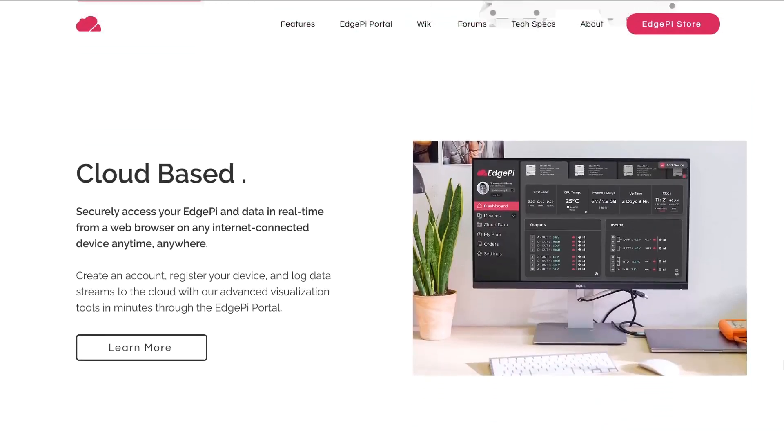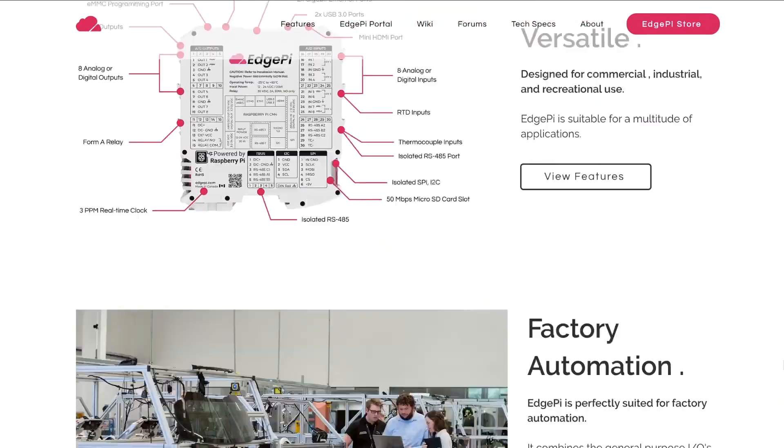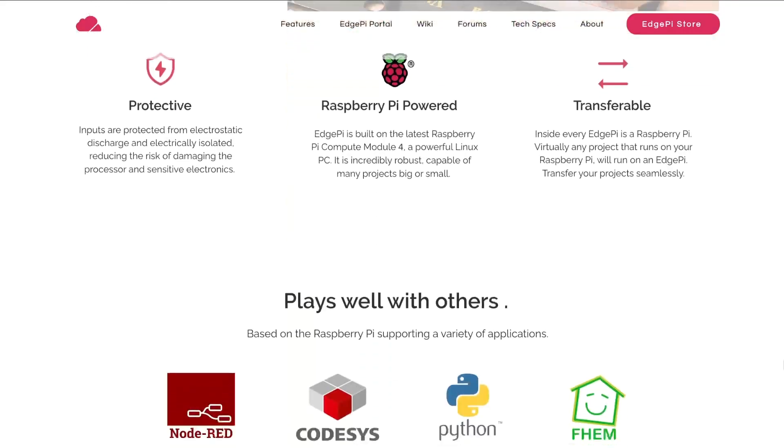A company called EdgePi has sent me their latest and greatest device. It's basically a Raspberry Pi mixed in an industrial ruggedized case, and the idea is to use it in industrial applications. They have a cloud suite for it and management and all that stuff.